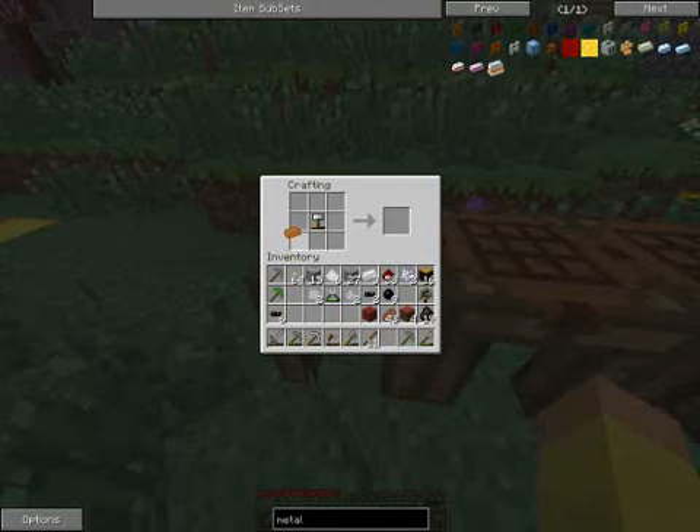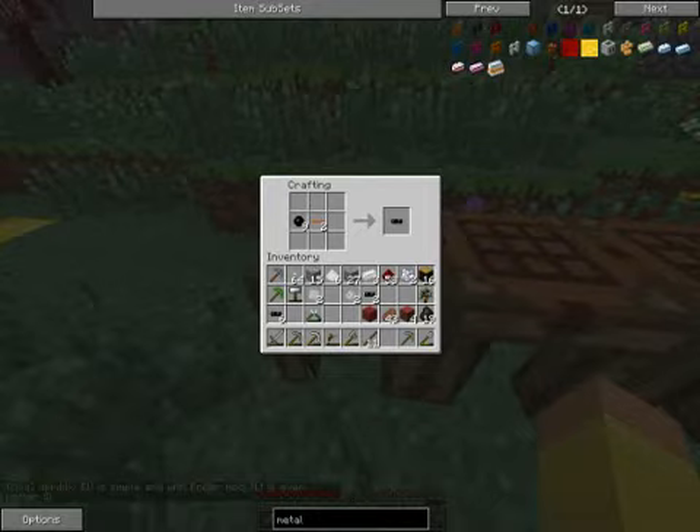To start off, you have to make a plate of the metal you want. In this case, we need copper cables, so we make a copper plate — that's done by putting a copper ingot and the forge hammer in a crafting station. Then you take the plate you created, use the cutter, and that makes your cables. You can also see we need the cables insulated with a piece of rubber. To do that, just take the cables and any rubber you've smelted or got from an extractor, put them next to each other, and there are your insulated cables. That simple.